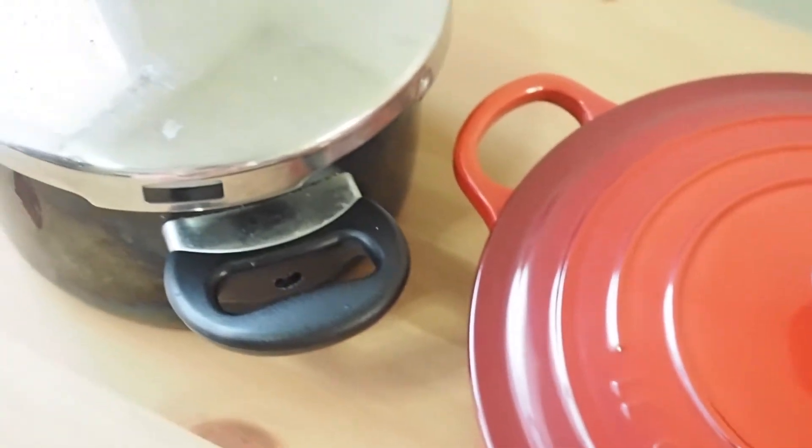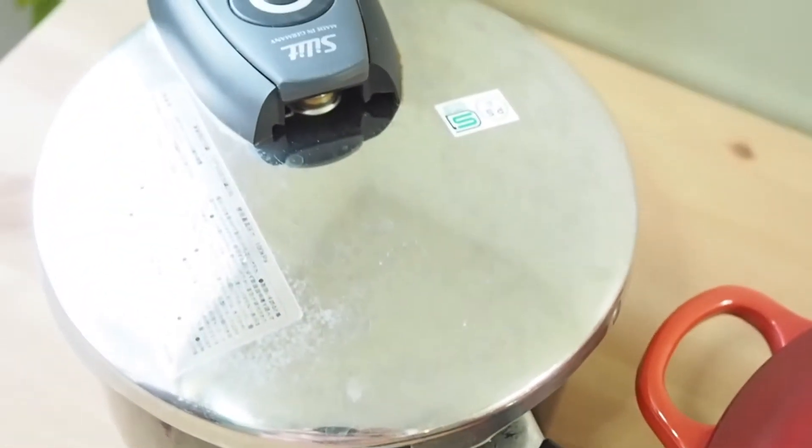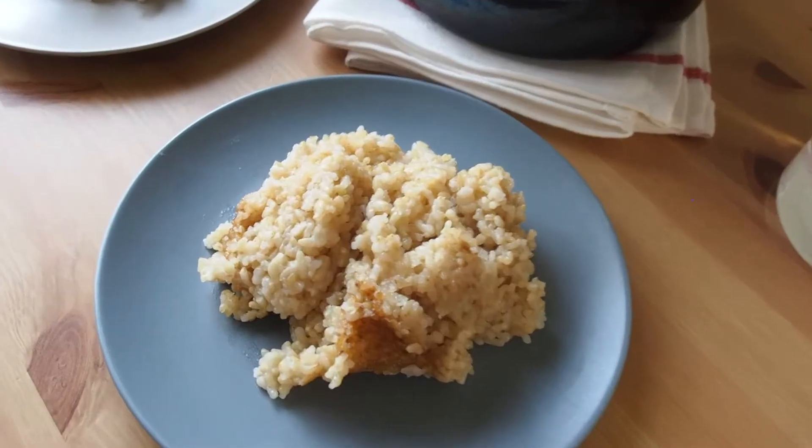The cooking method for both pots is similar but slightly different. But once you try this, you can never go back. So let's dive in.